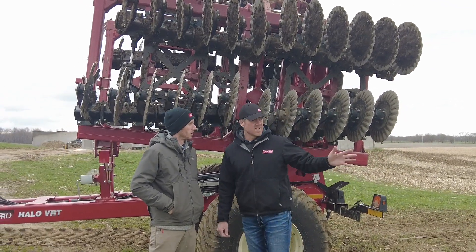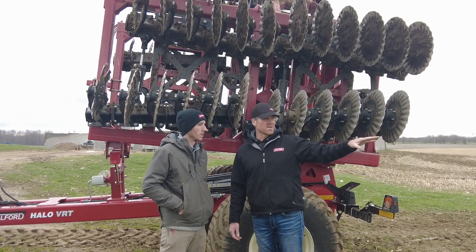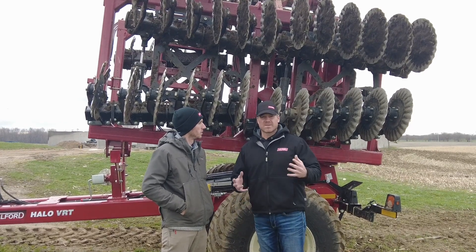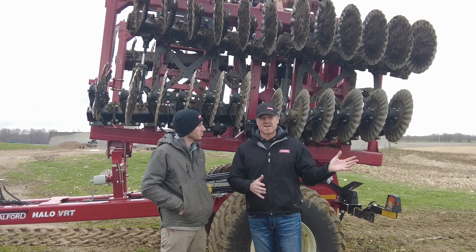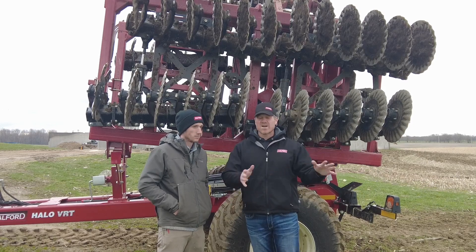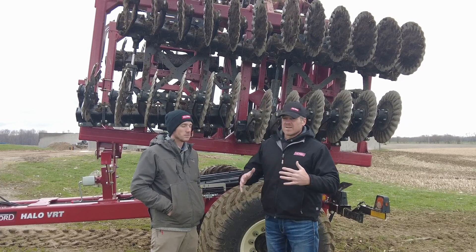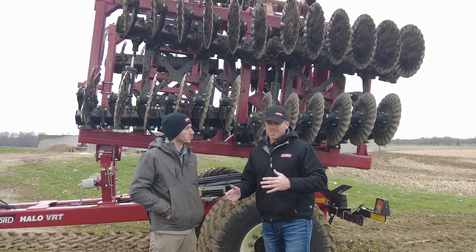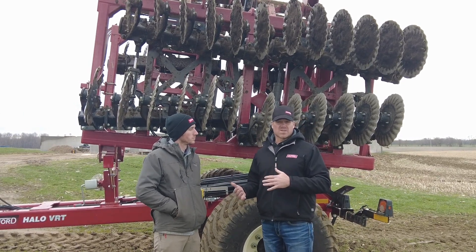It's just like what we did out here today. You have 250-bushel irrigated corn fodder, and depending on what look you're going for, you can go anywhere from burying basically all of the residue and having a clean seed bed, to just taking it down where you're not even tearing out the root balls. The idea behind this tool is that everybody has a tool where they think, 'I wish it would do more' or 'I wish it would do less.' That's what we came up with — a multi-purpose tool.